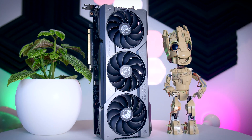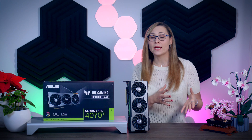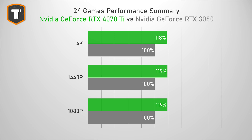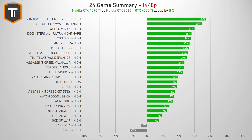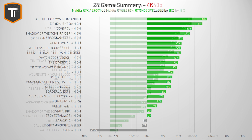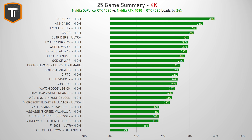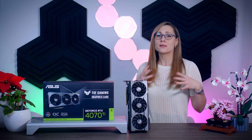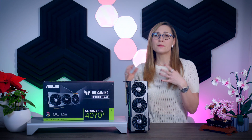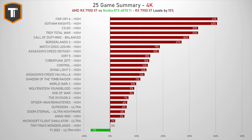Before diving into card-specific performance, let's recap the 4070 Ti chip and how it compares to the RTX 3080, 4080, and 7900 XT. Compared to the RTX 3080, the 4070 Ti is a significant upgrade, beating it by 18 to 19% at every resolution, putting it comfortably ahead of the 3070 Ti and most last-gen options. However, the RTX 4080 is another 18% faster at QHD and even more at 4K, so it's important that 4070 Ti pricing doesn't creep too close to 4080 prices.